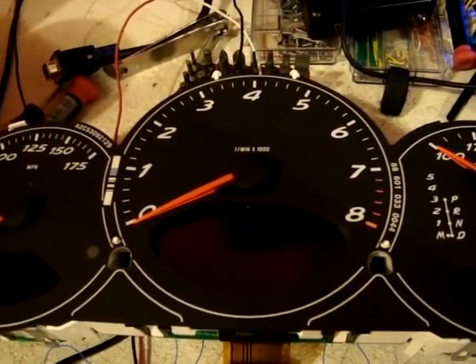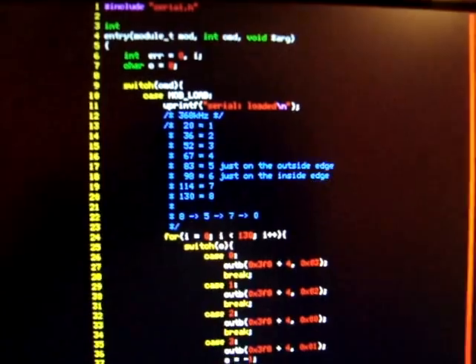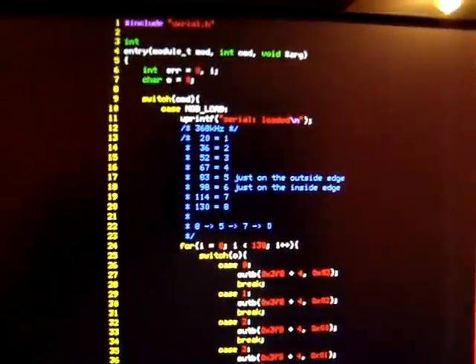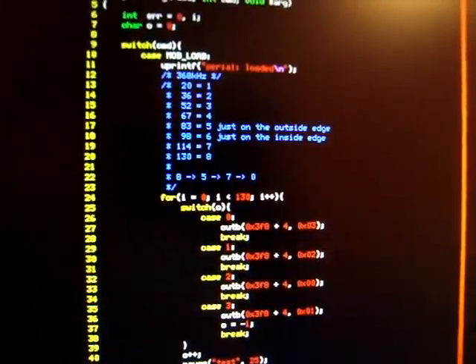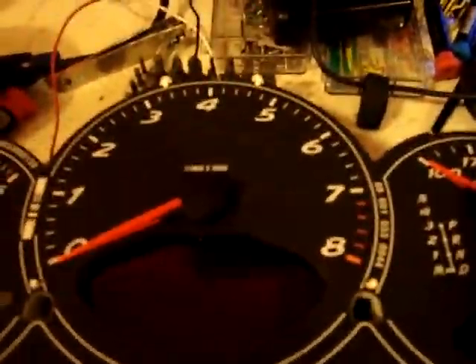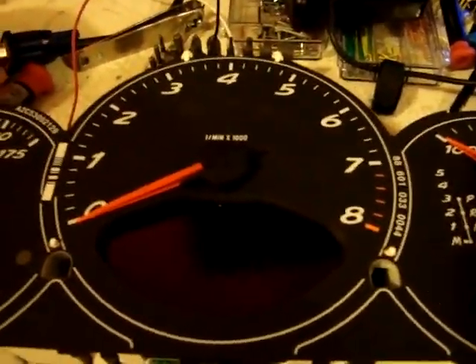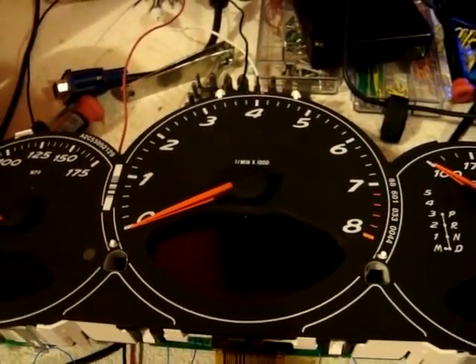it would just be completely off, because it's just not super accurate. But I made a little table so far for going one way, and you can see how it's 20, then 36, then 52, 67, 83, 98, 114, and then 130 for all of the different RPMs - 1 through 8 respectively. I also just have a diagram of what mine currently does to help me out, but I'm going to see if I can get it a little bit more calibrated, so after running it for a while it won't be off. But who knows what will happen.